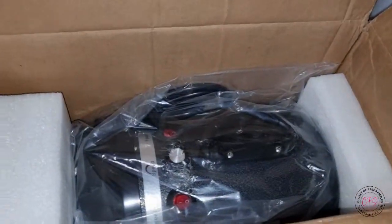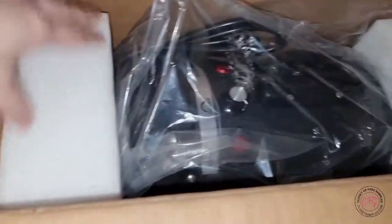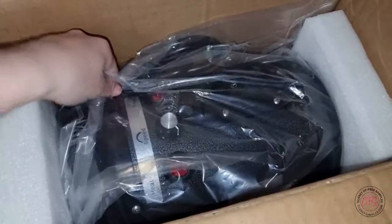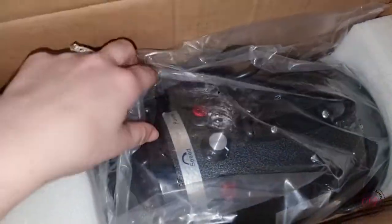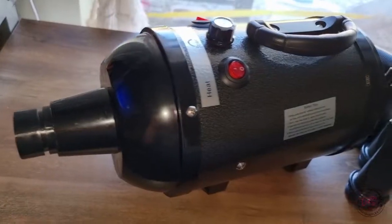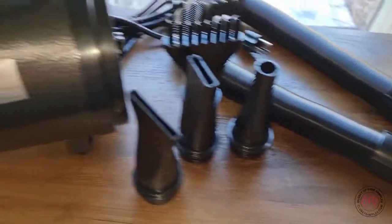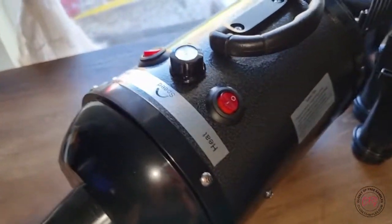Under the cardboard is our actual hair dryer, once again wrapped well inside the styrofoam on the sides to keep it from moving around during shipping, as well as some plastic wrap around it to protect it. So this is everything all together out of the box, and as you can see this is actually a pretty compact size.